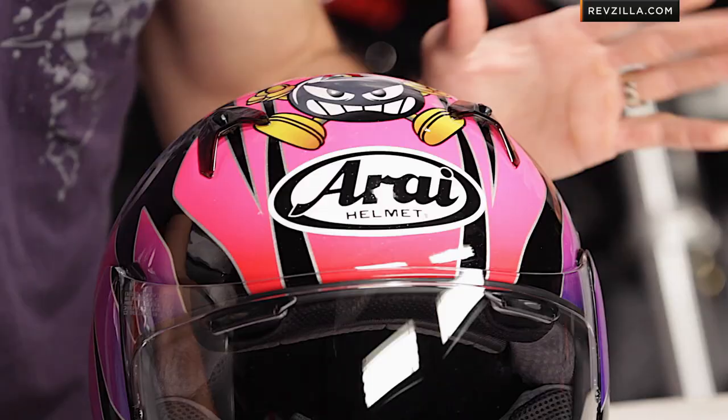It's going to be used in a multitude of riding conditions — DOT and Snell rated — and again, with a lot of the higher-end premium features that you'd see in an Arai, a big step up from something like the Vector 2.